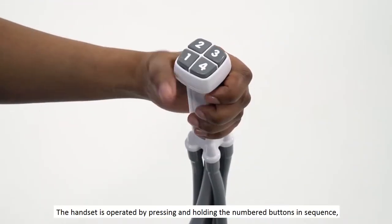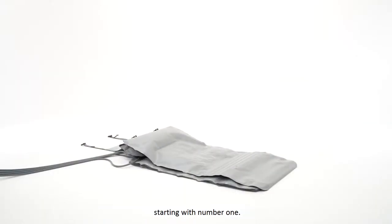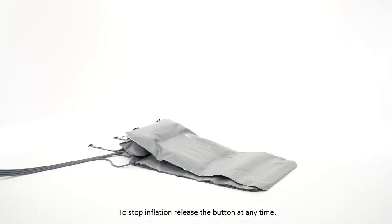The handset is operated by pressing and holding the numbered buttons in sequence, starting with number one. The backrest will now start to inflate. The backrest should be inflated until the person is comfortable. To stop inflation, release the button at any time.